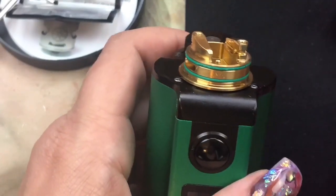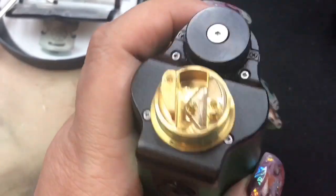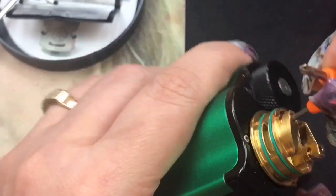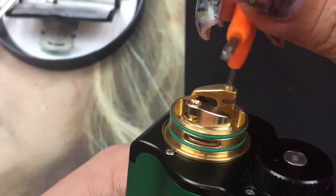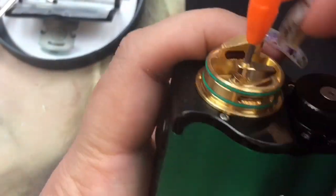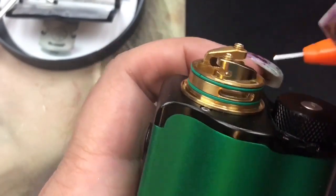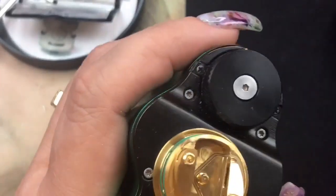When you first get it, the o-rings will be a little tight so go ahead and lube them up. Let's open up the screws to start building. The threading is really smooth — when it opens up it goes all the way out with a lip on it. Do the same on the other side. I love when it has that lip because it makes it a lot easier to trap your leads so they don't slide out while you're building.